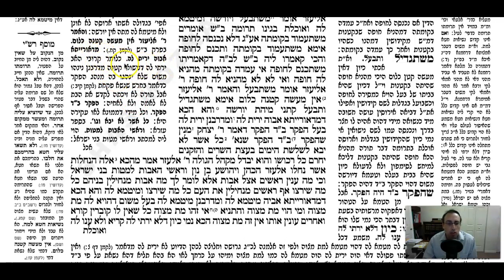Rashi says: mi'Do-raisa avoy yarisla - the relatives of the father should inherit her, since nesuei ketana mi'Drabonon - this marriage of a minor is only Durabonan. The Rabbanon wanted to make it effective on a Durabonan level so that people shouldn't treat her in a Hefker manner. But the Torah doesn't allow such a Kiddushin - it's only a Durabonan Kiddushin. So it seems like the Rabbanon are uprooting something from the Torah.